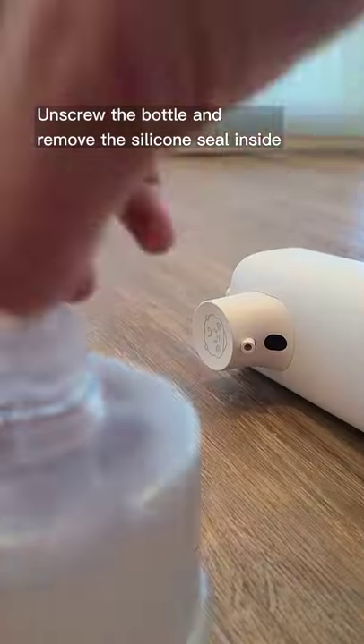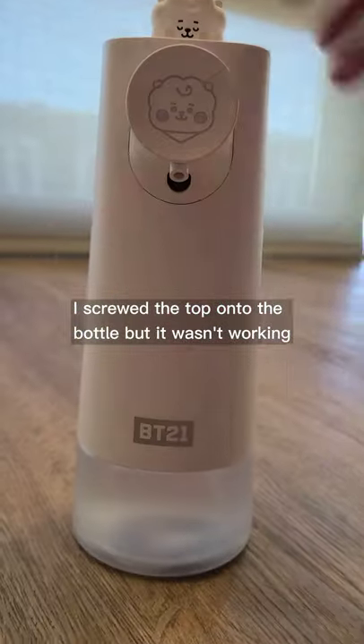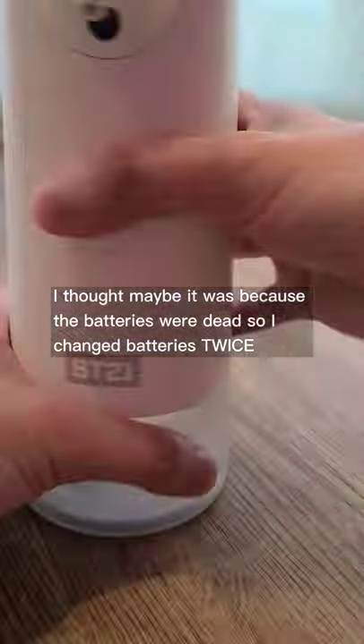Unscrew the bottle and remove the silicone seal inside. I screwed the top onto the bottle, but it wasn't working. I thought maybe it was because the batteries were dead, so I changed batteries twice.